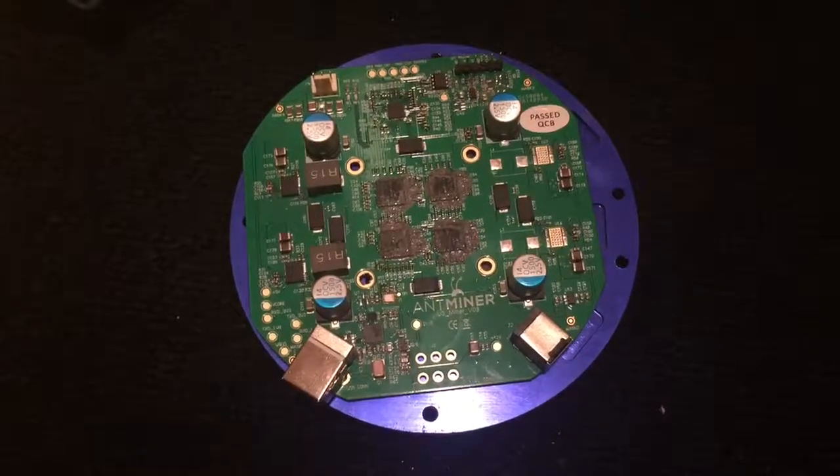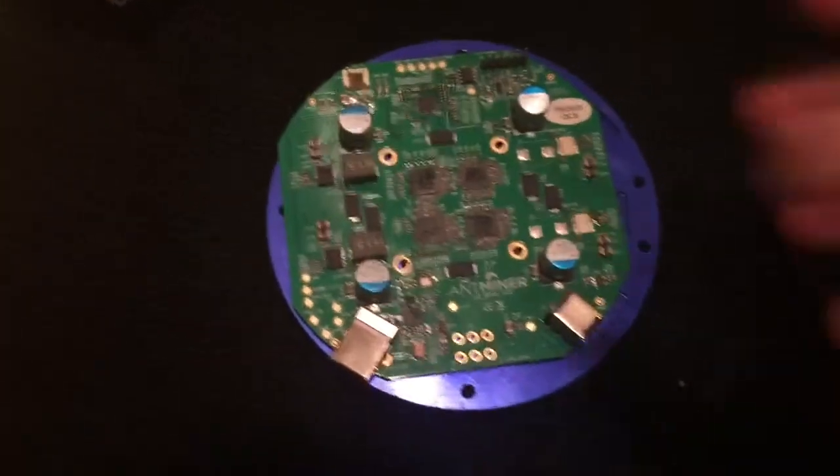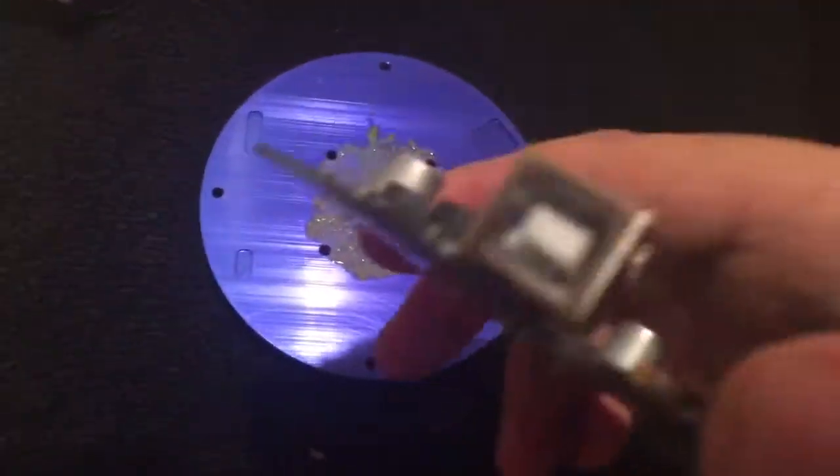What's up everybody on YouTube? Coming with another Ant Miner update. This one is not such a good one, you could say.